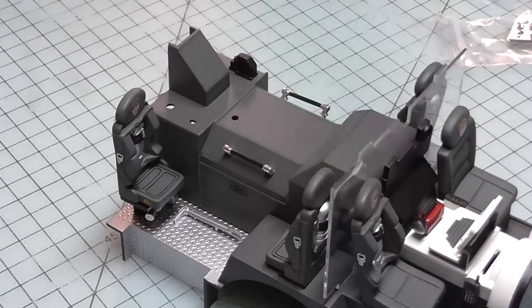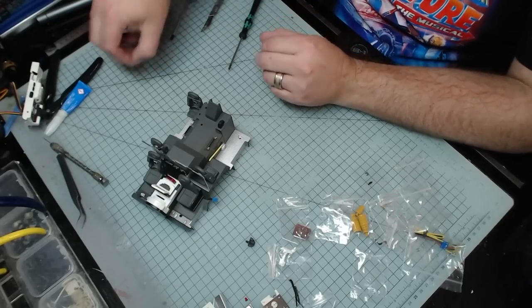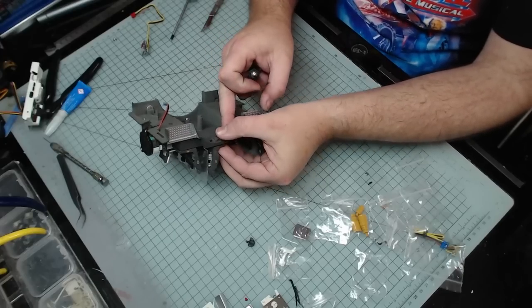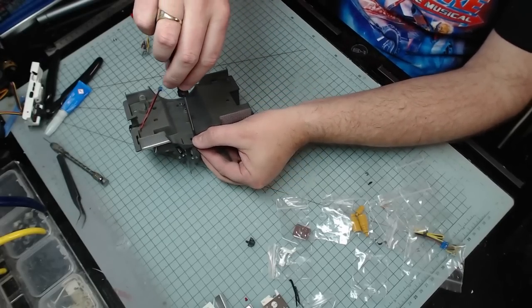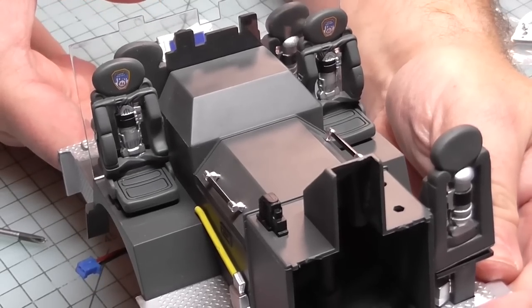The only reason I noticed is because putting the other seat in I noticed the other one was around the wrong way - stupid me. This is why you watch the channel - I don't claim to be perfect. Once that's in I'm going to put that in with a type H screw. So we've now got the two seats in there facing the right way.